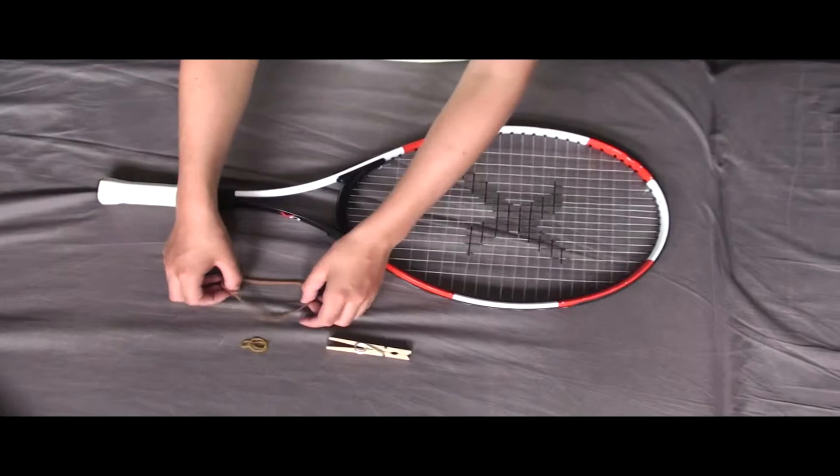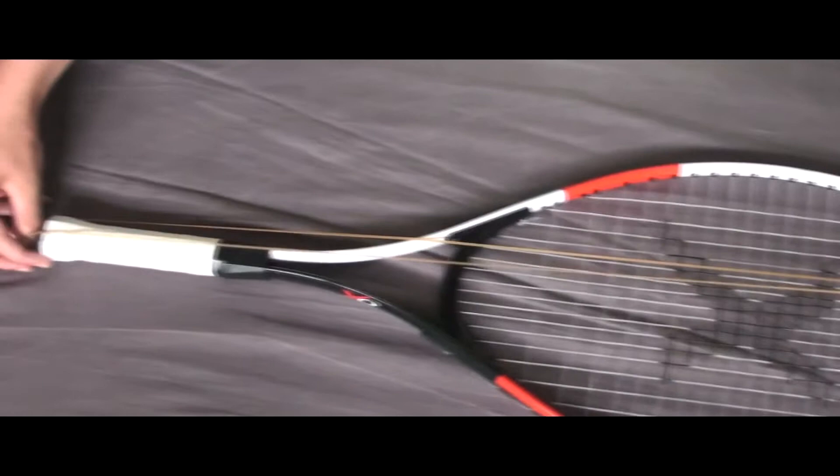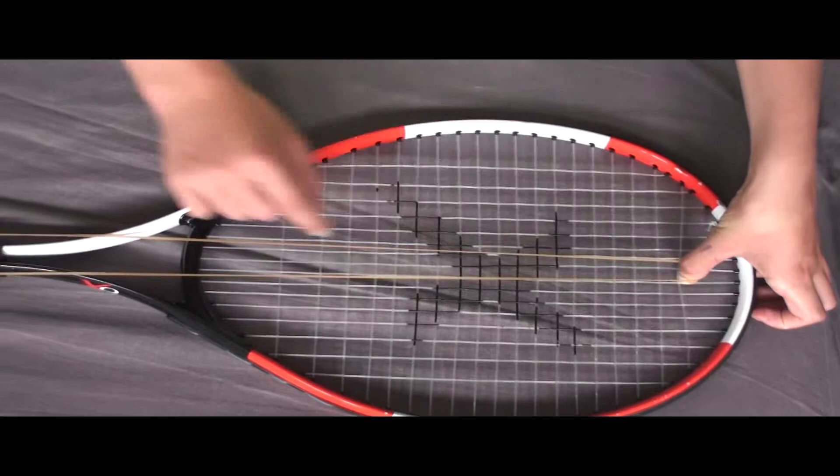The first step to making a tennis racket rubber band gun is to take the rubber bands you will be using to fire as ammo. Stretch it over one end and take it to a place you can easily stretch it to. I have a large rubber band so I can stretch it to there.